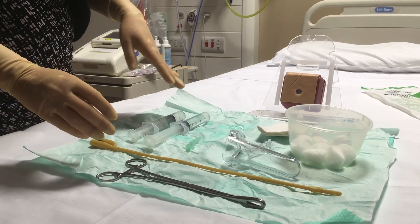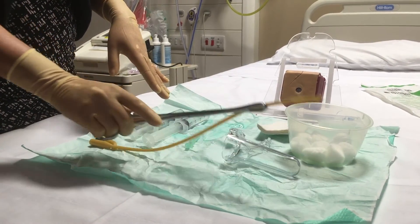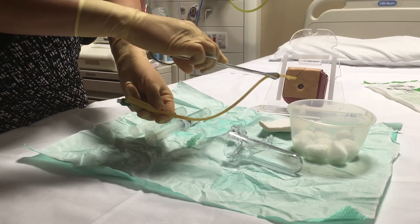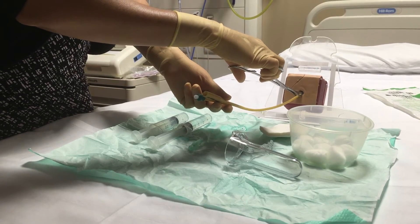We're going to be using this model as our cervical os. Once you can see the cervical os, you're going to take the sponge holder and hold the catheter, making sure that you're holding it beyond the balloon tip. After that, insert the catheter through the cervical os and push it in as far as it can go.